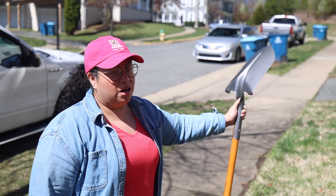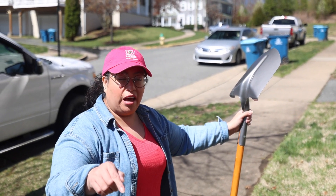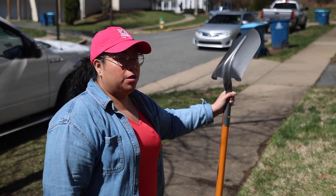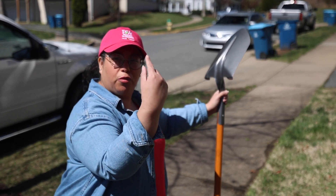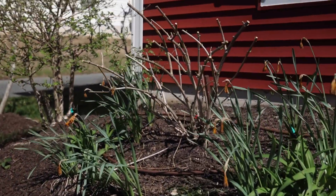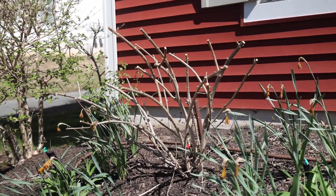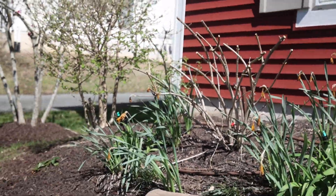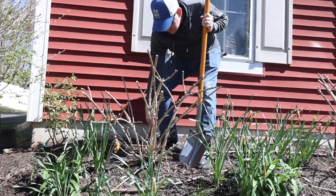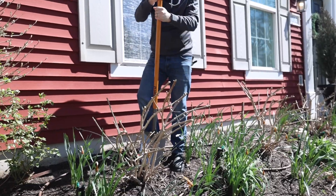The next place we're going to is flat, not on a slope, so the blooms won't be moving forward as they grow. We're also going to flip them around when we plant them at the next location, because with the sun and the way they're on the slope here, they kind of curve out towards the sun.